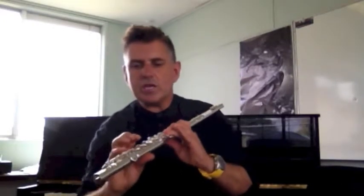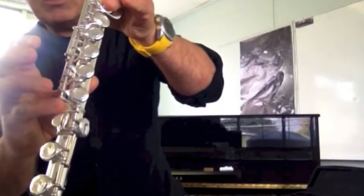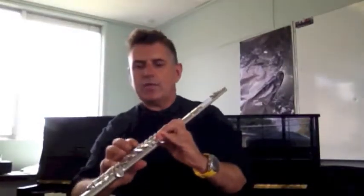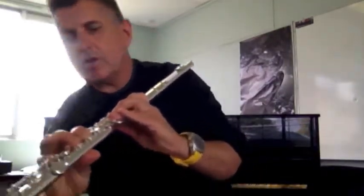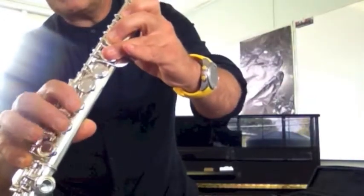With your right hand, you're going to put your pinky on the first of the series of buttons on the foot joint, and then your index finger, your middle finger, and your fourth finger will go on those three last buttons.